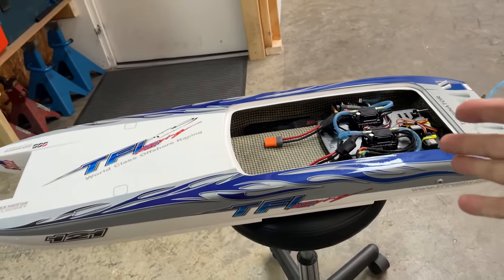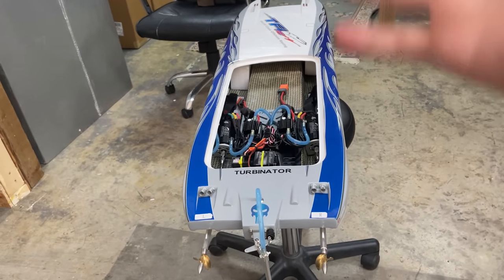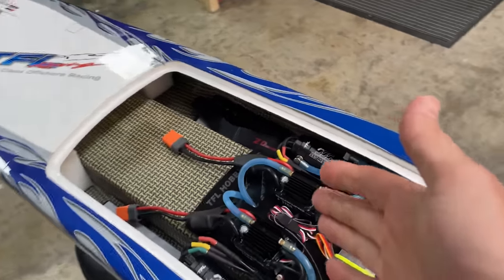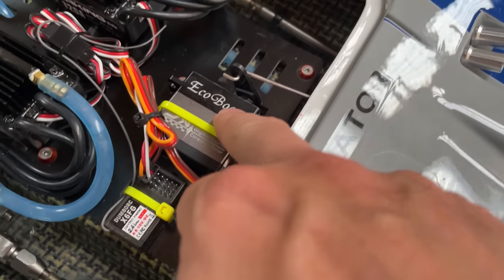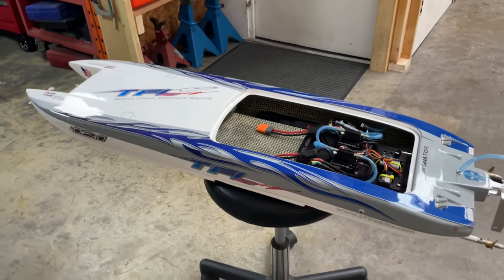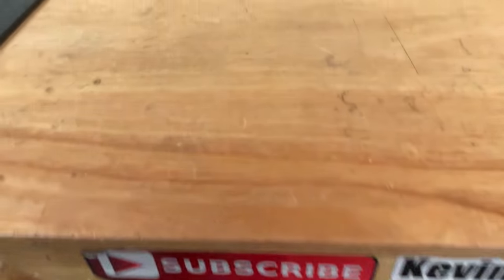That was a success in that we're still alive and the boat actually went pretty good, but we failed because it did not go over 100 miles an hour as hoped. I'm not sure why - I'm guessing we didn't set the end points on the ESCs. I need to go through the instructions, set those end points, and then take it out again. We also need to change the servo for a waterproof one, put the receiver in a waterproof box, and add Loctite to the loose parts. If you want to see round two and whether we can get this boat over 100 miles an hour, subscribe and smash the bell.